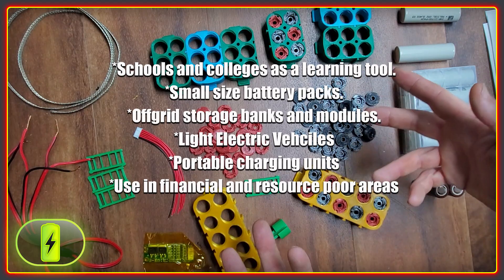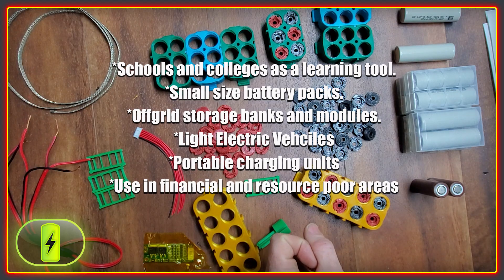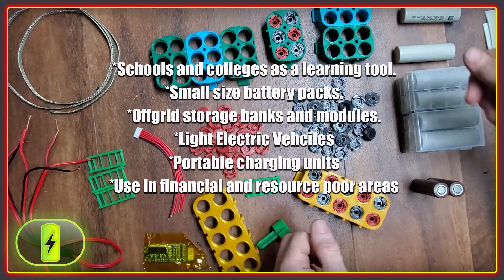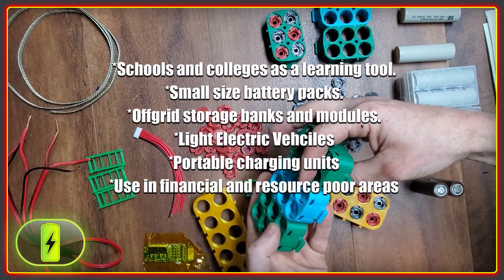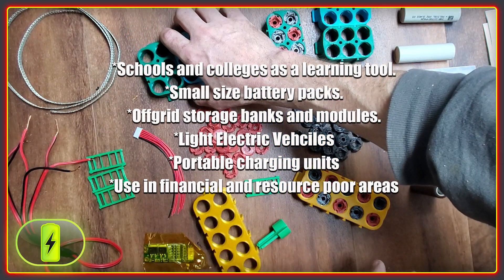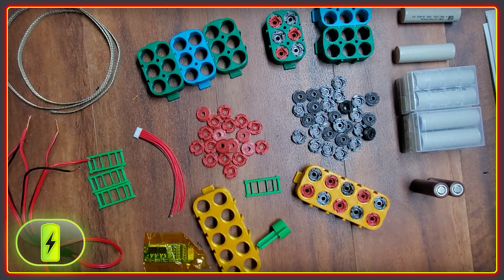There are lots of potential uses I see for this system: schools and colleges as a very visual learning tool; small battery packs for tools and backup power supplies; enabling people to make batteries with little equipment using recovered resources, which could be huge in places that lack financial and material resources; off-grid storage systems and racks; and of course batteries for light electric vehicles. There really are endless uses for this kind of battery system.